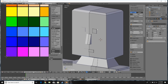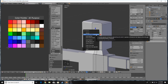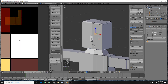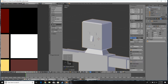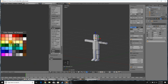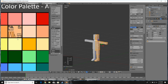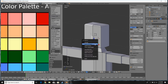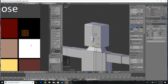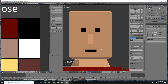Now texture the face pieces. Press L to select the eye, press U and Smart UV Project, scale it down over to this color and make it black to represent the eye. For the nose, do the same process but make it the same color as the face and head. For the mouth, make it black like the eye. Now you can see the model is fully textured.